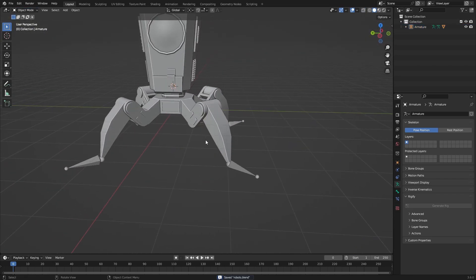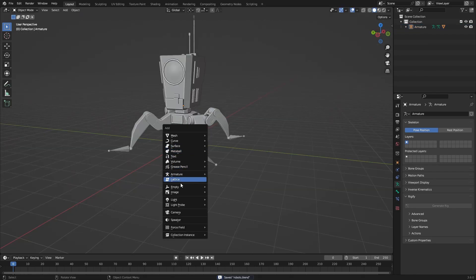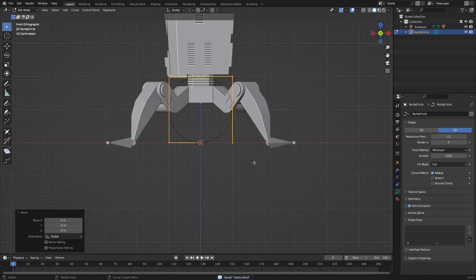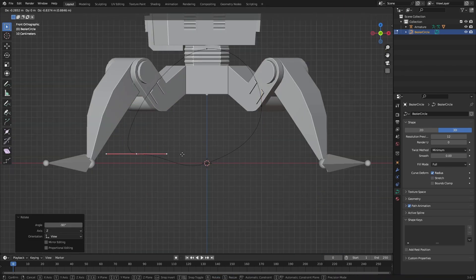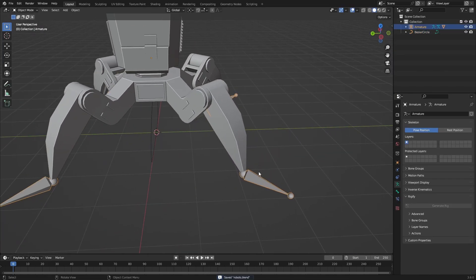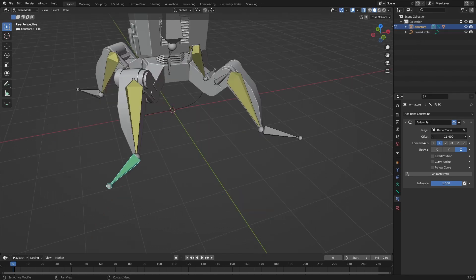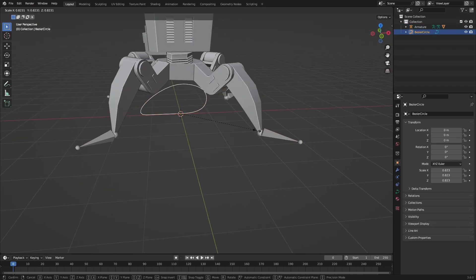For the walk cycle, we're going to make the robot follow a curve. Move it up and add in a curve — probably a NURBS Circle — then rotate it to stand up. Actually it will be better if we use a Bezier Circle. Something like this, and just let these bones follow it. Use the Bone Constraint 'Follow Path' and set this to the curve. Now we can animate the offset — the curve is probably too big so we need to shrink that down a little bit.